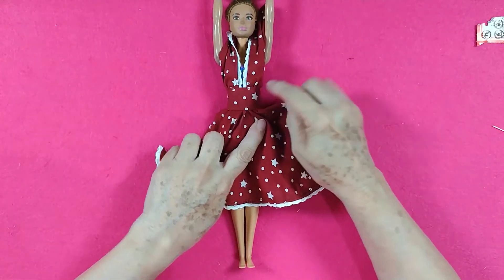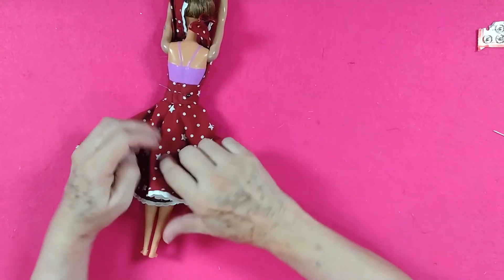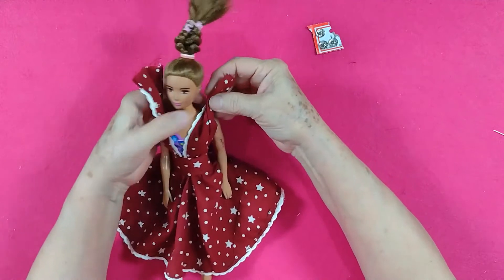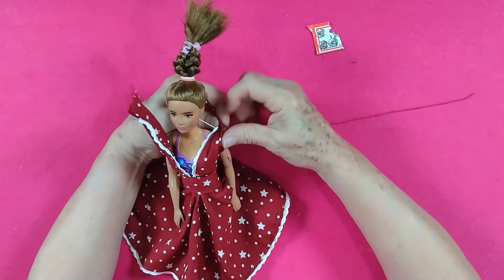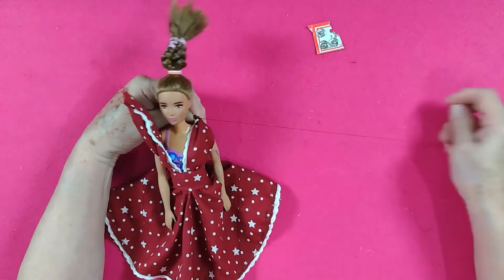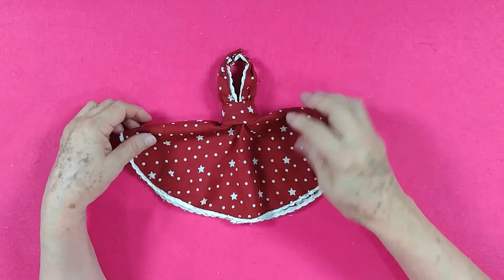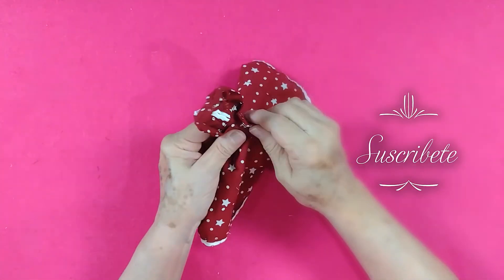Tengo el vestido ya unido — la blusa y la falda — cerré la parte de atrás y puse aquí un alfiler para cerrárselo, pero va a llevar un brochecito. Lo cerramos para acomodar; ahora los tirantes — vamos a plizar donde está el hombro, ahí vamos a plizar el tirante — vemos que nos quede bien y plizamos también el otro. Ya que tengamos los tirantes plizados, también en la parte de atrás vamos a poner uno de estos brochecitos para cerrar. Aquí está el vestido ya terminado, con su broche del cuello para cerrar y su broche en la cintura.